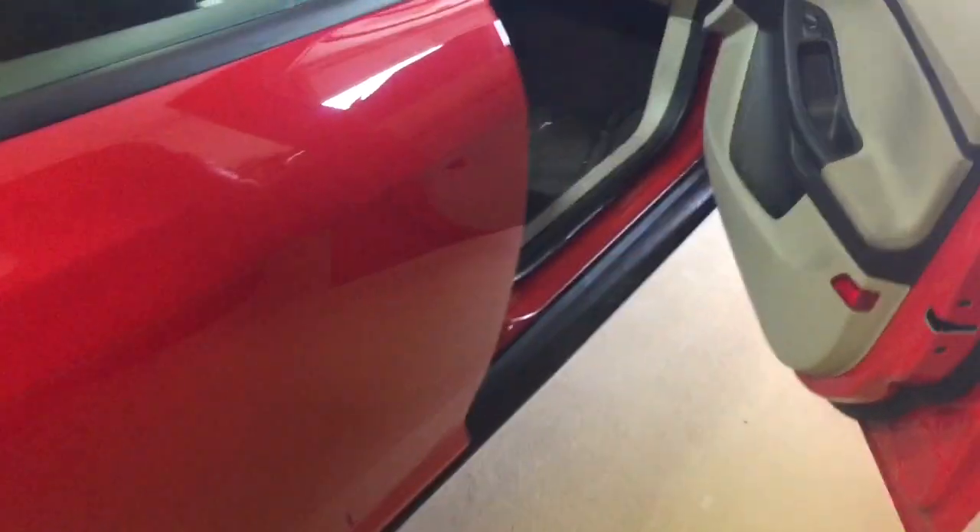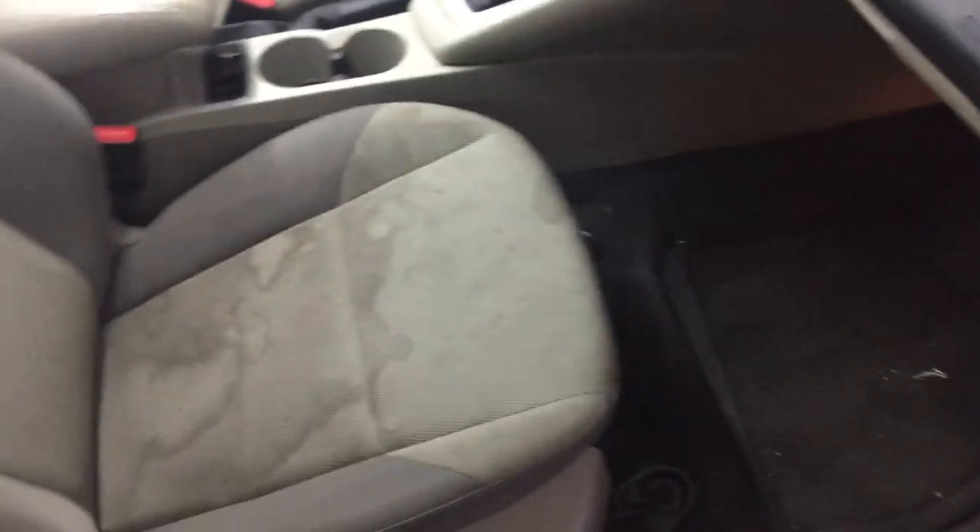Outside of the car, not too bad, but the interior is a polar opposite. So this will be our test subject today for the foamer.